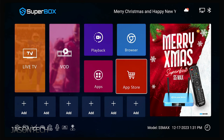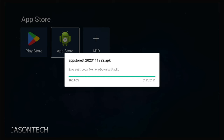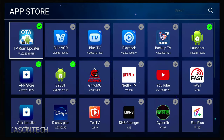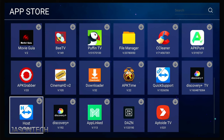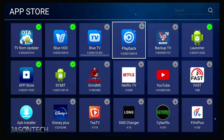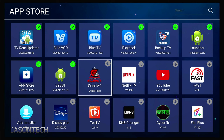Let's head over to the App Store. Right here — the little Android guy — we have to download this. So let's press OK. Now let's go back to the App Store. All these apps are pre-installed already on the box, so you could download any one you want. We're going to download the main ones: Blue VOD, Blue TV, Playback, and the backup apps — Backup TV and Grind MC.